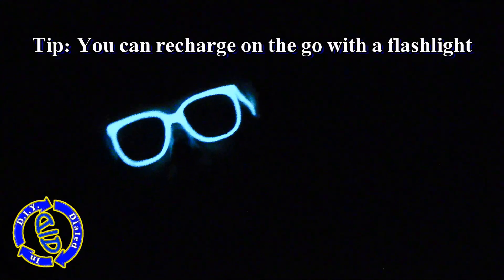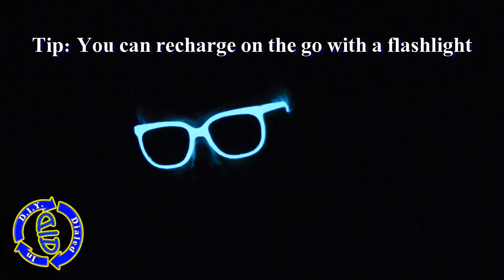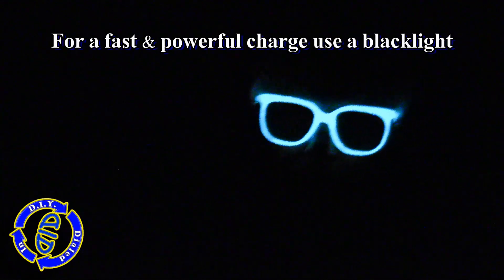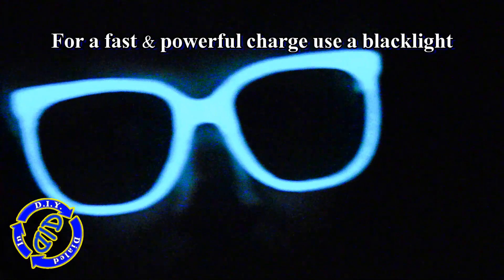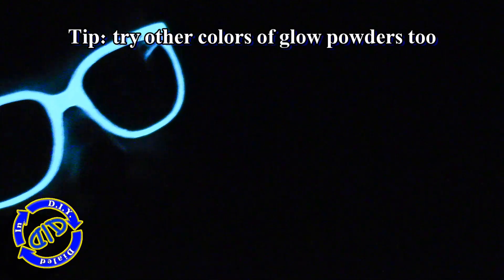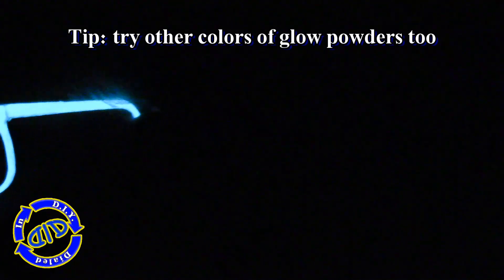Charging up the glow for this paint is quite easy. Just putting it under any form of bright light does a really good job — the brighter the light, the shorter the amount of time you need. About 15 to 20 minutes will give you a really solid glow. But if you want a fast, really powerful glow, try hitting it underneath a black light. You can get really creative with these super glow powders, making different kinds of paints and finding things to paint with them.